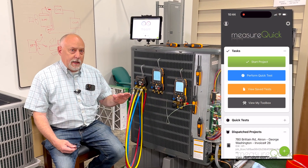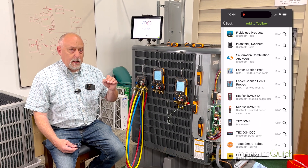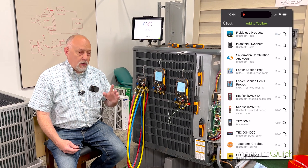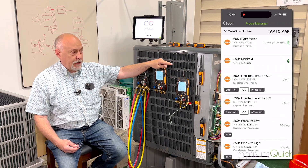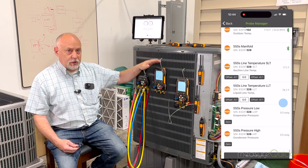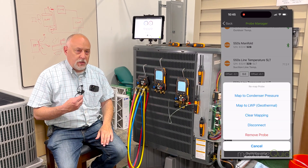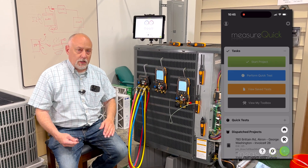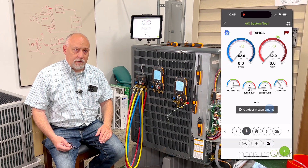So if you have these products, all you have to do is go into the toolbox and hit plus add, select Testo, and add those in. What you want to make sure you do, though, is first pair the instrument up with the probes if you're talking about the 550S or the 557S. Pair the instrument up with the probes and then that will talk as a single channel to MeasureQuick, and you can do the rest of your probe mapping as normal. You can use these with just Testo products or with other products out there — MeasureQuick offers that flexibility. So if you want to plug and play or pick up a Testo manifold to use with your set, you can use that with other products available in our line.